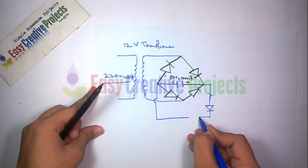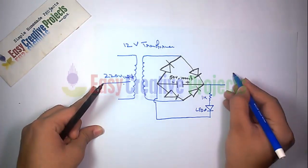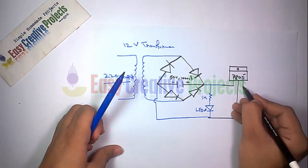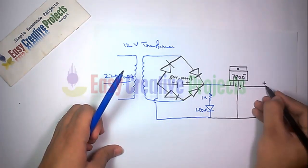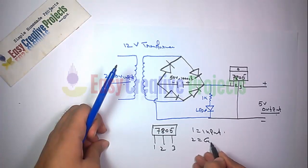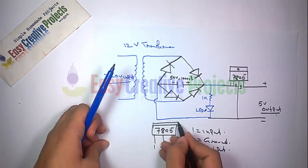Now connect the 1K resistor with the LED, and finally connect the voltage regulator. The LM7805 has 3 pins: the first is input, the second is ground, and the third is output.